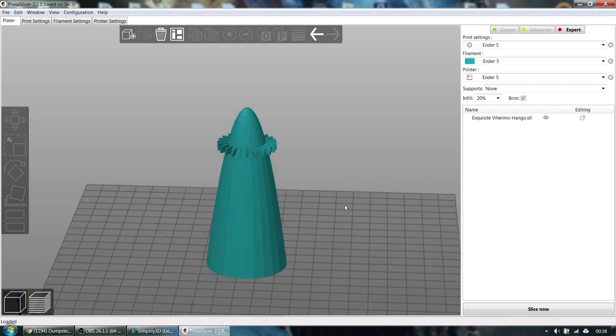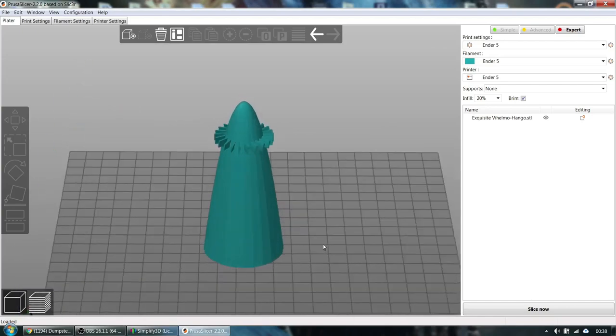Now I'm going to switch over to PrusaSlicer and show you the cut operation. The cut operation in PrusaSlicer — I believe it's actually from Slic3r — is very powerful. You can actually cut in PrusaSlicer, save the two separate parts, export them as STL files, and then bring them into whatever slicer you prefer, or just slice it in PrusaSlicer. So now we're going to switch over to PrusaSlicer and show you how to break those files apart.